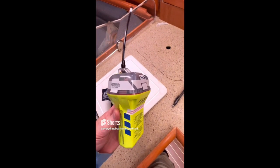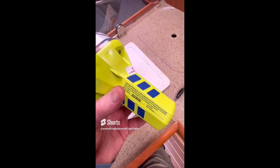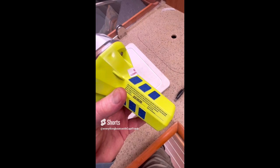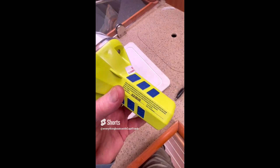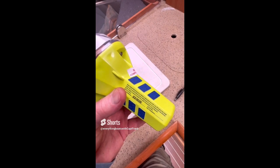One important check when inspecting your EPIRBs — which you should do at least twice a year — is to check the battery expiration date. If it is expired, as this one here is, the unit needs to be returned to an authorized service center for inspection and battery replacement.